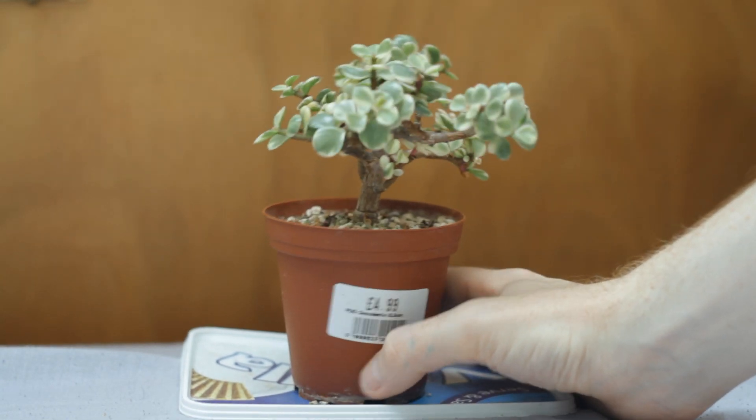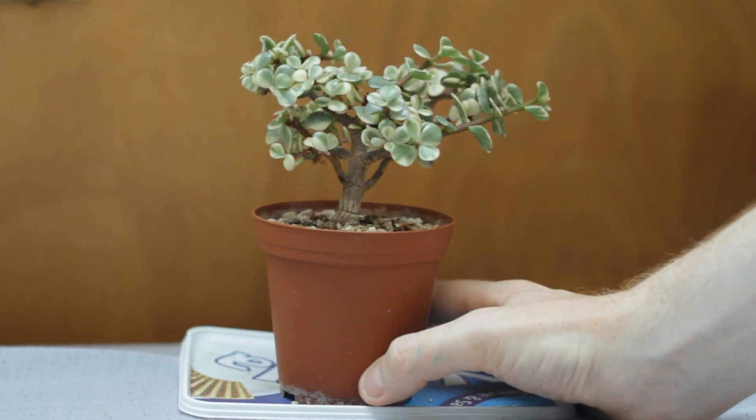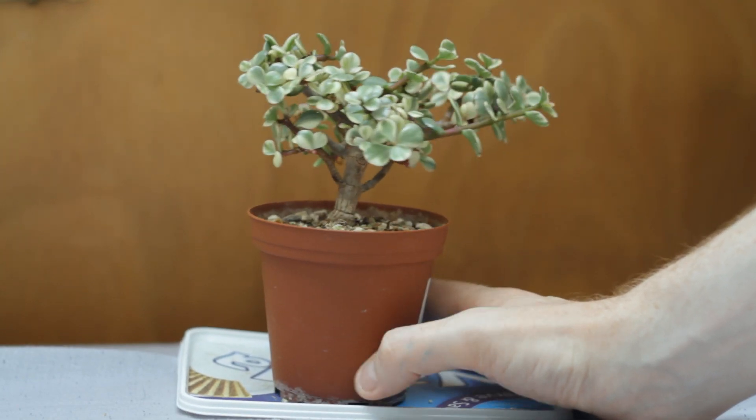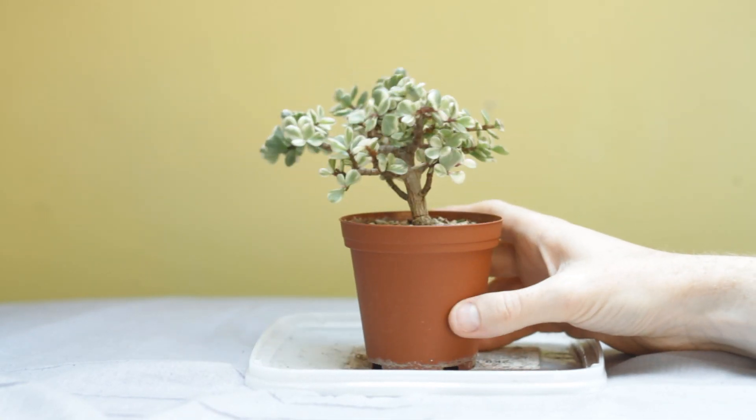You can see here in July it still hasn't put too much growth on, but it's getting there. By August it's finally put enough growth on to get a trim.